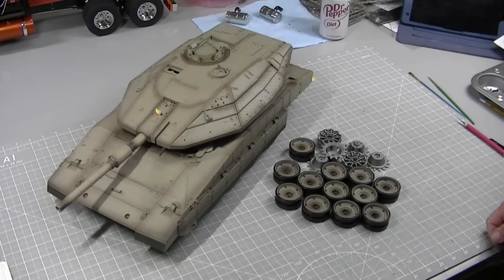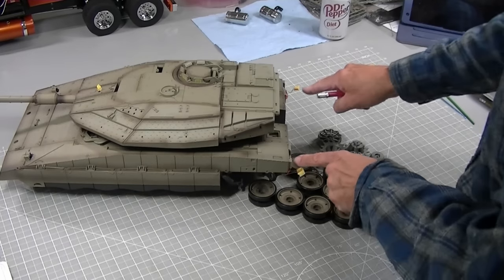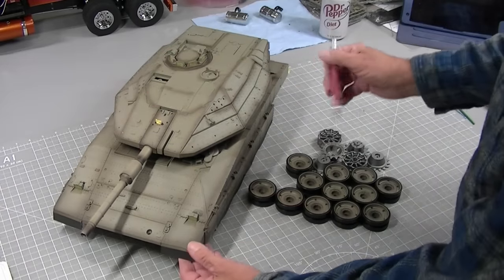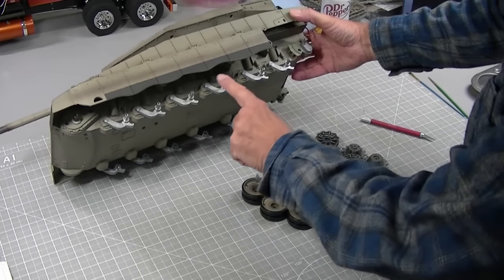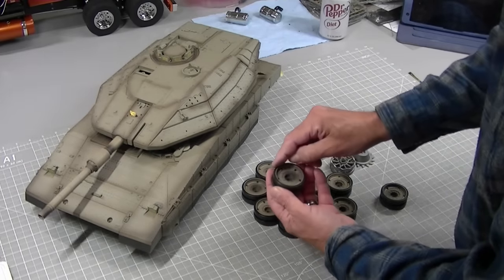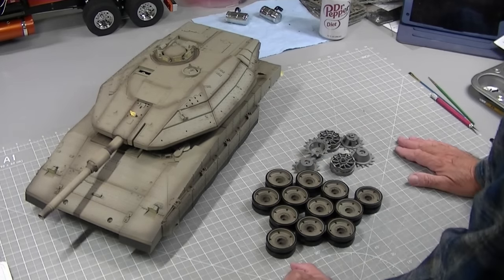Just thought I'd show a couple things before I paint this. I masked off all the windows, masked off the lights, masked off the tail lights, and I painted the back side of these bulbs with black paint - a couple of coats - because the light was bleeding out the back. I removed all the road wheels, drive wheels, and of course the tracks, so now I can get in here to paint the suspension arms better. These are metal, so I'll primer those before I paint them.